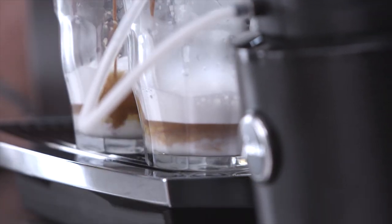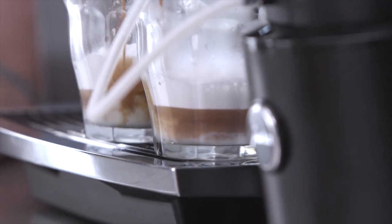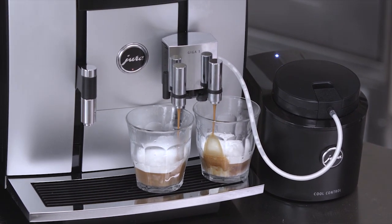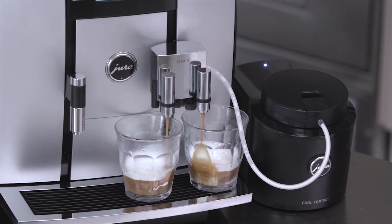Check out the color and robustness of this coffee pouring out. You can see a really clear separation between the crema and the milk on top.